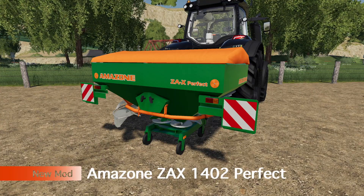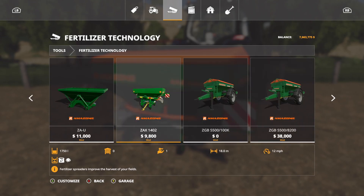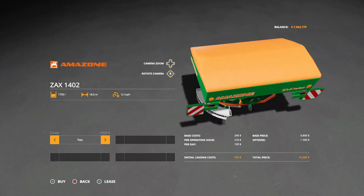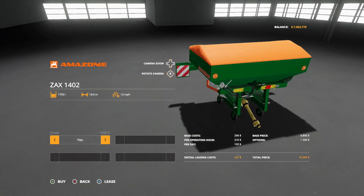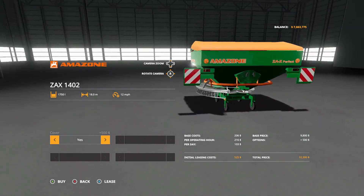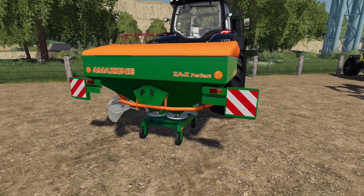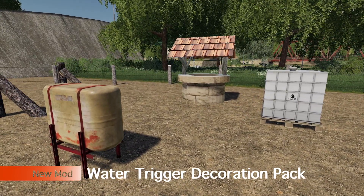Next up on the list we have the Amazon Zax 1402 fertilizer spreader. You'll find it in fertilizer technology. It does solid fertilizer and lime — it's $9800, has an 18 meter working width, 12 miles per hour, and a capacity of 1750 liters. Nothing else can be changed. If you choose the cover option it's going to cost you $10,300. It comes with wheels on the bottom, and the functions are exactly the same as every other solid fertilizer and lime spreader.